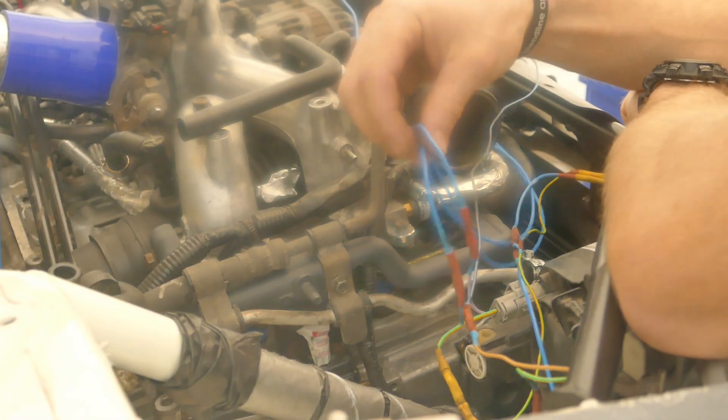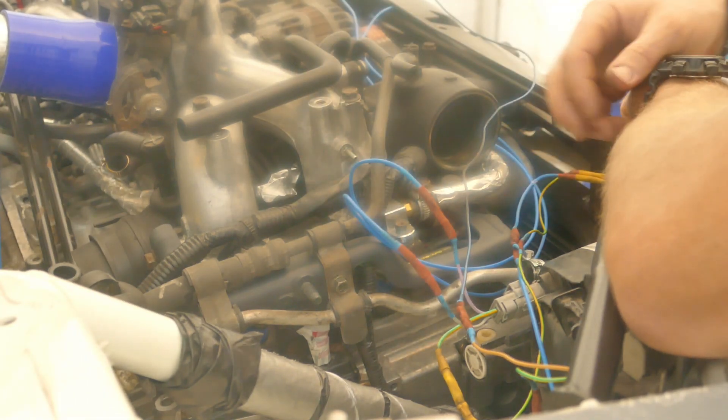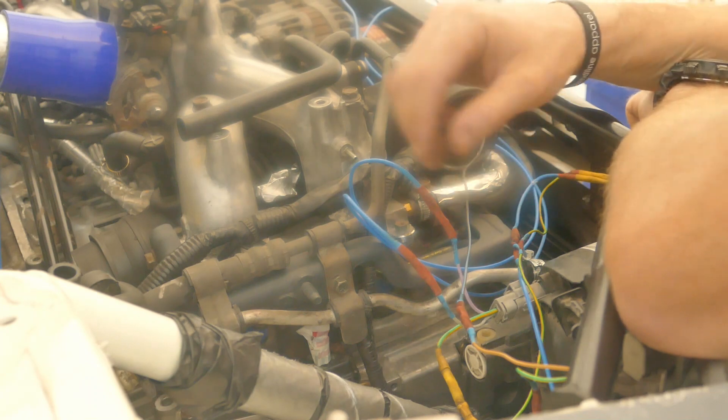I've finished the wiring on the offside headlight. The next job is to trace it all the way to the nearside. I'm going to use cable ties as I've done before to get all the wiring going nice and neat, and plan the route it's going to take across the front of the car.